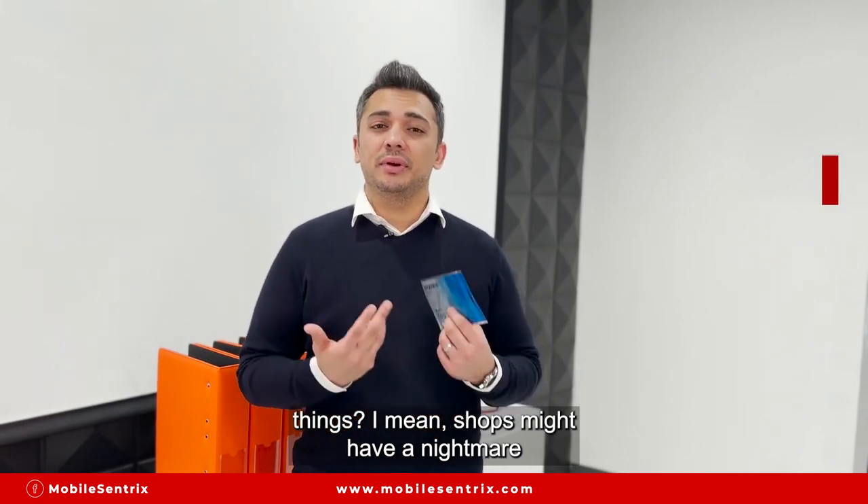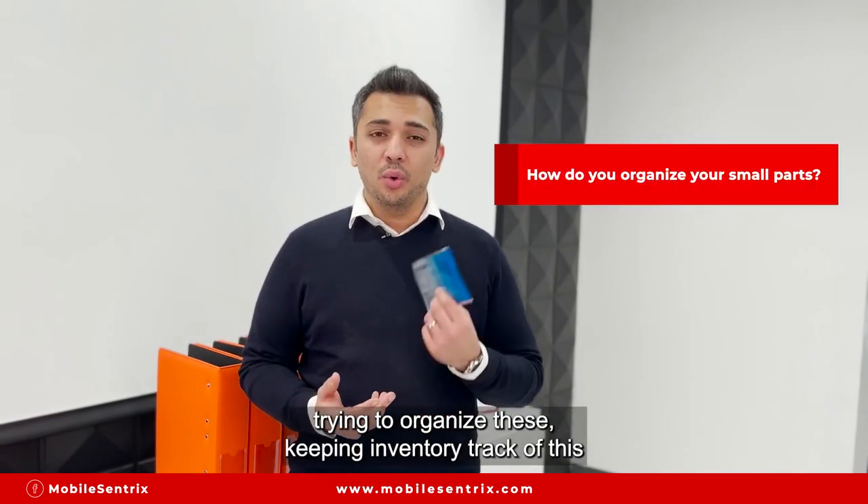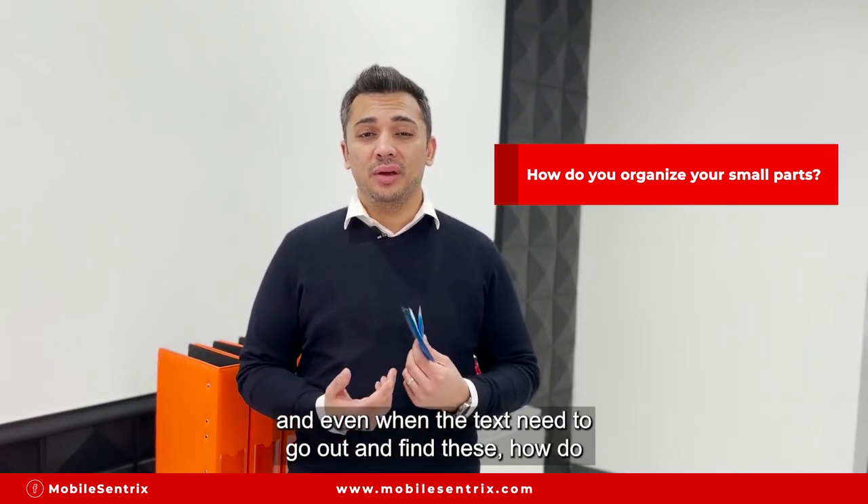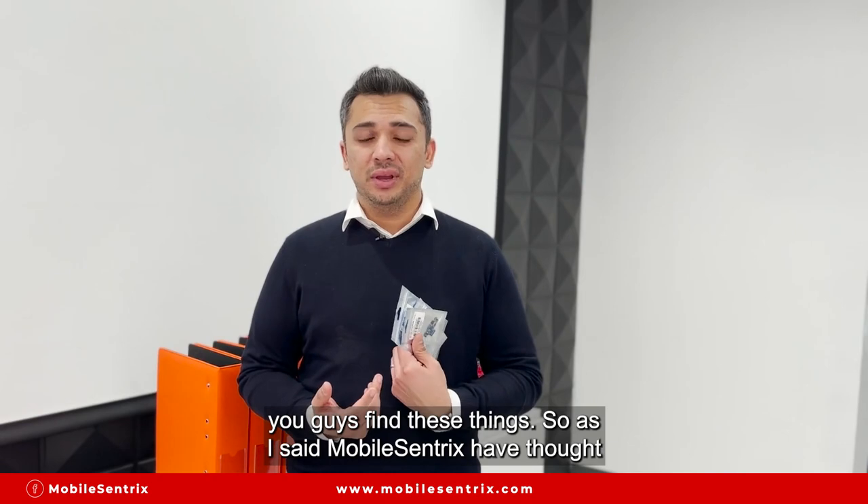Shops might have a knight-like system trying to organize this, keeping inventory track of everything. And even when the techs need to go out and find these parts, how do you guys find them?